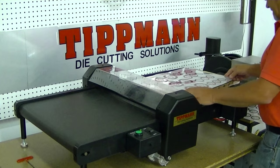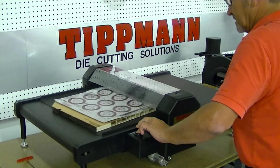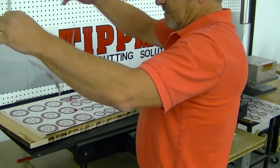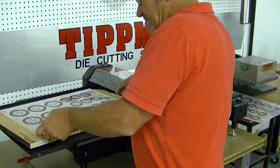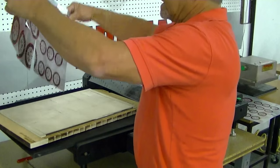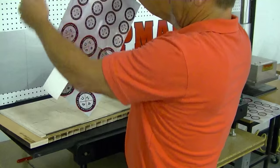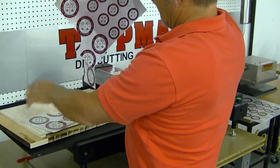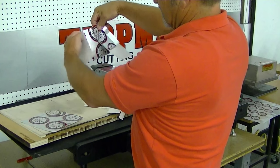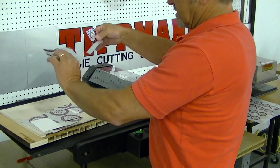I'm going to lay it down on top of here and run it through. As you can see, it cuts out everything nicely clean. And the nice thing about it is when you have your die made with tick marks — what we call tick marks — everything stays together for you until you're ready to pull it apart. And then you can just snap it right apart like this, however you want, with all different sizes. You'll have all your pieces just pop apart just like perforated materials would be.